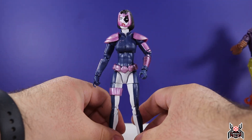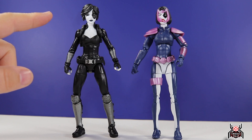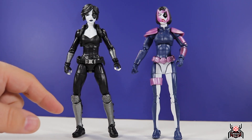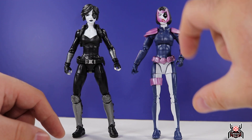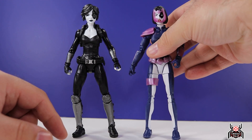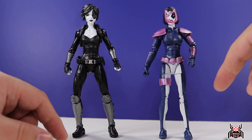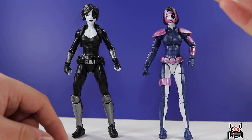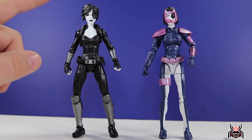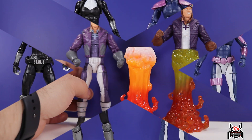Here we have the two Domino figures side by side. The new one is definitely the better figure. The classic X-Force suit is one thing, but the execution on the lower body is just not good — the legs constantly want to close together, she's always leaning, and you can't keep them spread out. It's frustrating when trying to pose her. The upper body is great but the lower body really kills it. Let me know in the comments below which Domino you prefer.